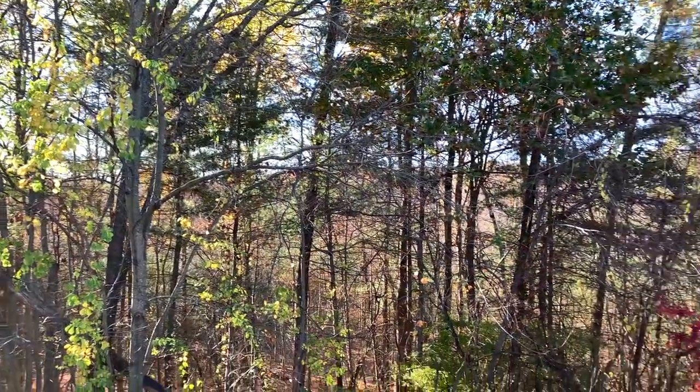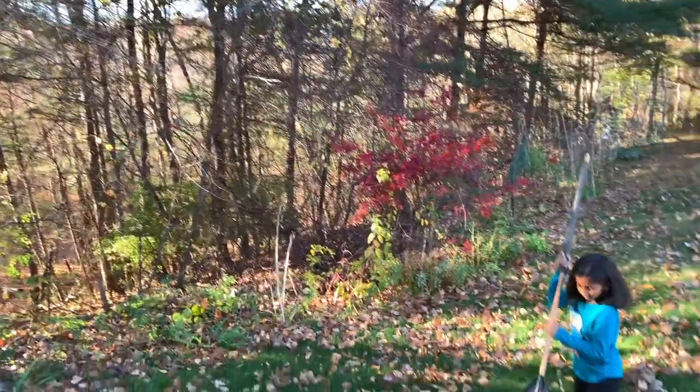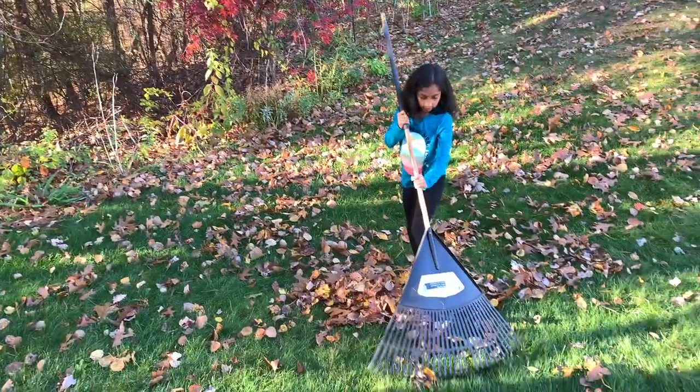No need to go to the market and buy expensive tumblers. So now, what do you put in the bin? During the fall time, you may see lots of leaves on the ground.